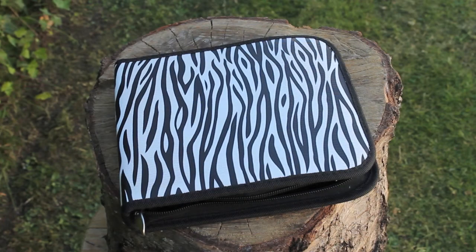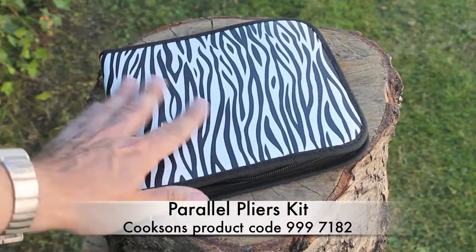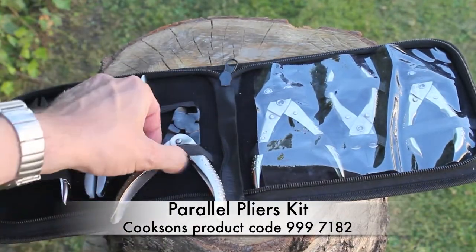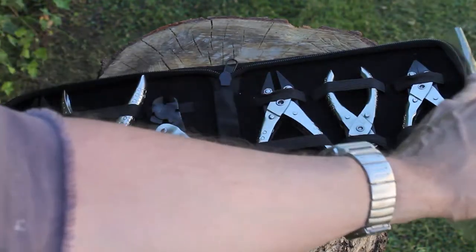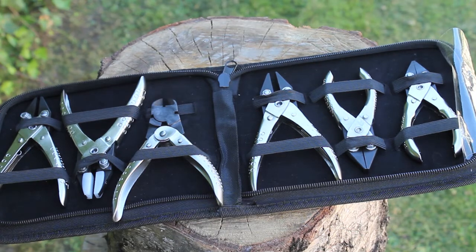This is a set of pliers. So let's take a look at them and see how you can get started with them. The first thing you're going to notice is this really funky sort of plastic leatherette case with a zipper all around. Let's open it up and take a look at what we've got inside. One side has got plastic over it, and what we've got here is a full set of parallel pliers. We've got everything you could ever need as a beginner here.